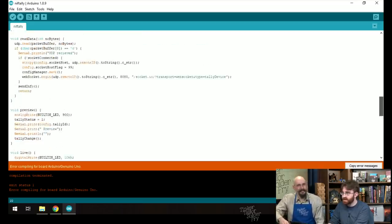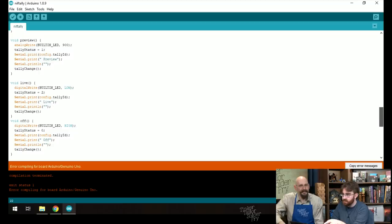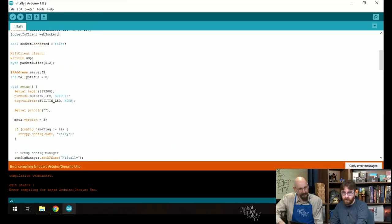Looking at the code — most of it handles connecting and making things work. The part Paul made that he's proud of is the tally signal sending. The other interesting part: with five of these devices around the studio, you need to know their IP addresses. You could check your router's DHCP table, but there's a smarter way.